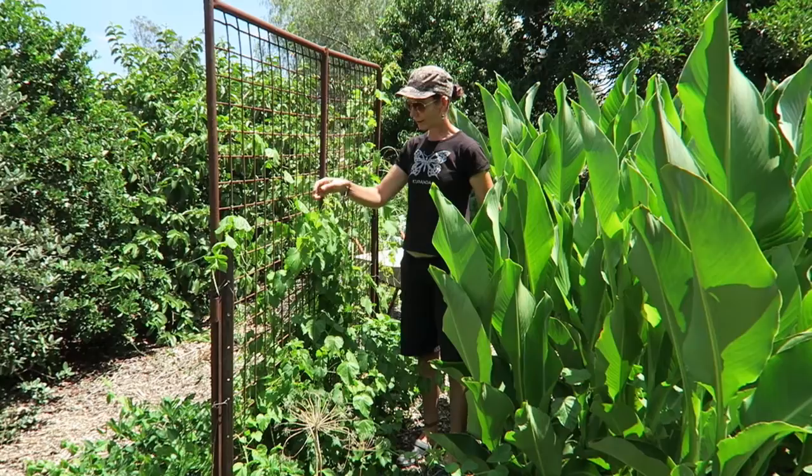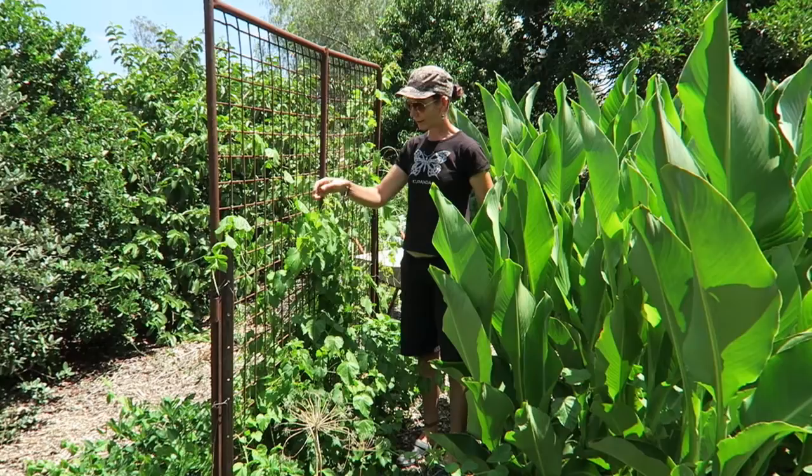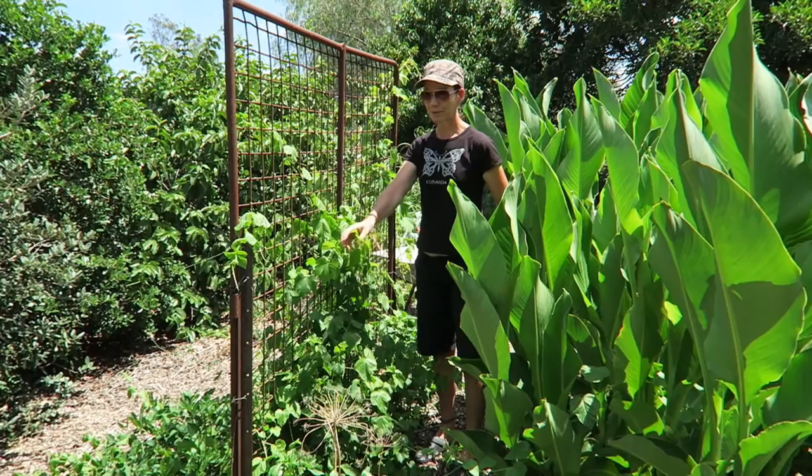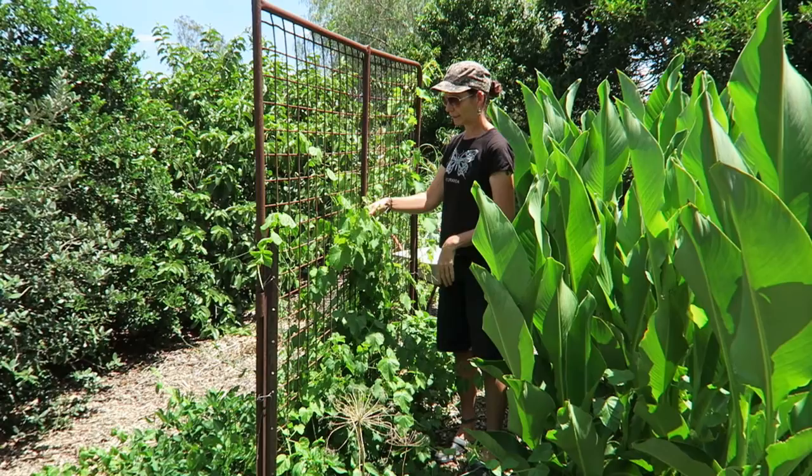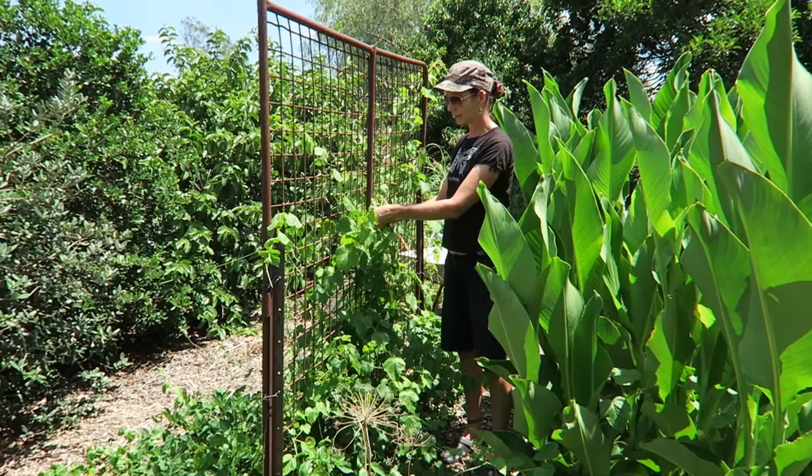Here we've got a grape — it's really starting to take off. Grapes are really easy as long as you haven't got soil that gets too waterlogged. For a small space, if you've got a nice little fence you can grow it along. And this one is a native passionfruit — almost weedy, but they're really quite nice. I'll show you a close up of the little fruit on them in a minute.